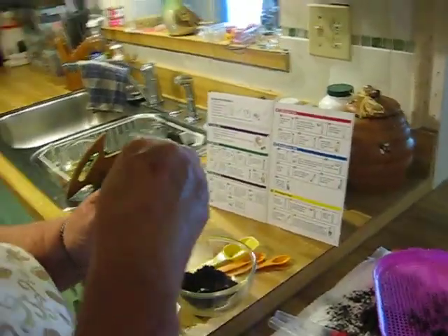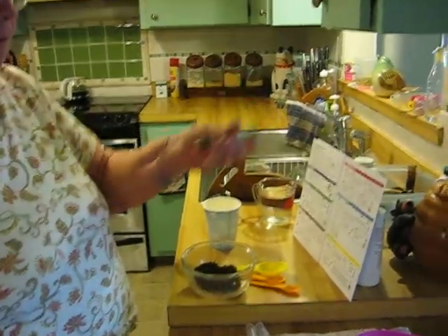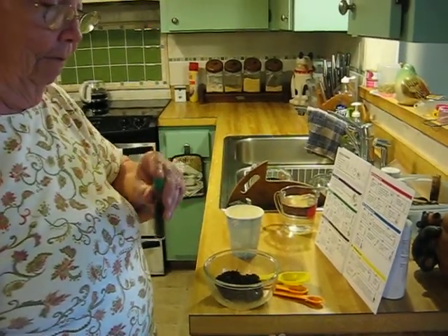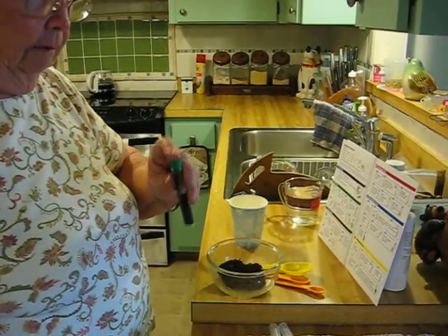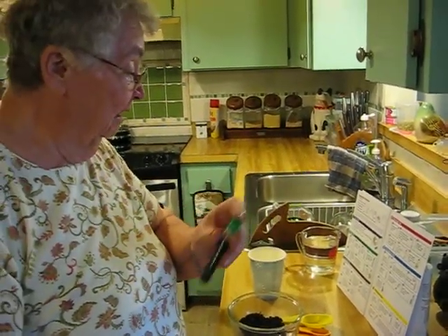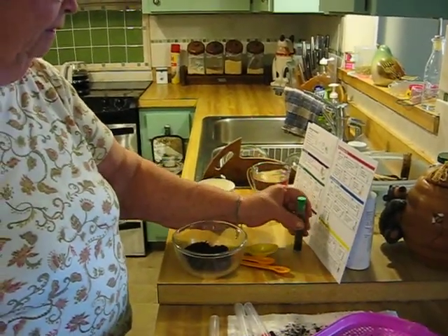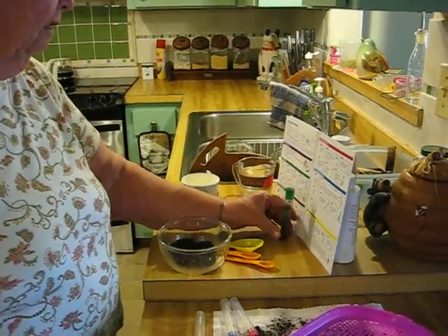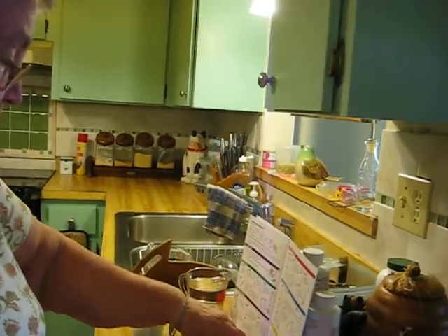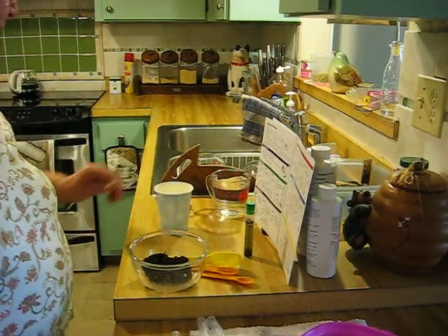Now I'm going to mix the soil by inverting this — five, six, seven, eight, nine, ten. Now this has to sit for one minute.